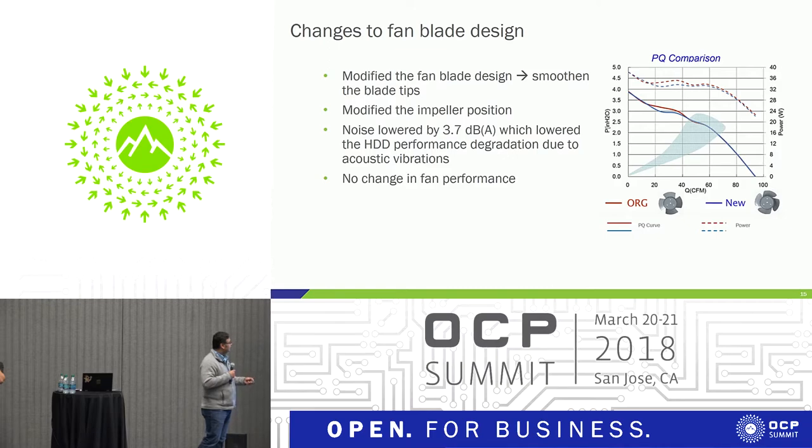The next change is the fan blade redesign. Yong already discussed how we reduced noise. We were able to reduce acoustic noise by about 3.7 decibels while making sure we did not alter the fan characteristic — it stayed the same as originally designed. And it actually improved on power consumption, with a slight drop in power consumption visible in the data.